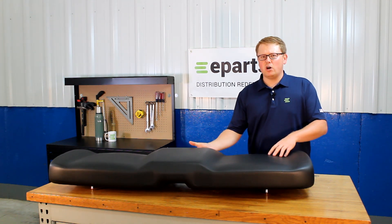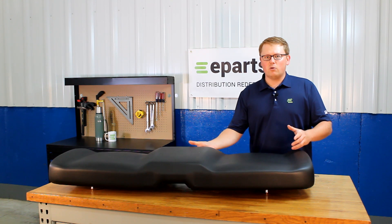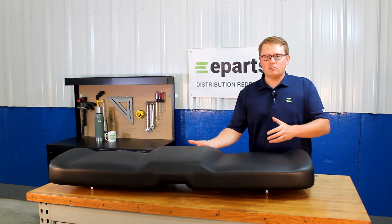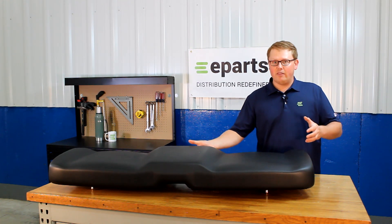In addition to the seat bottoms, we also sell a variety of different backrests depending on what your model will require. If you'd like us to look that up as well, please reach out. We'd be happy to do a fitment check on that too.